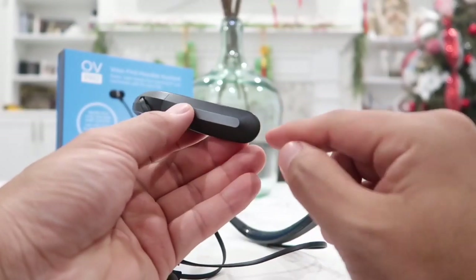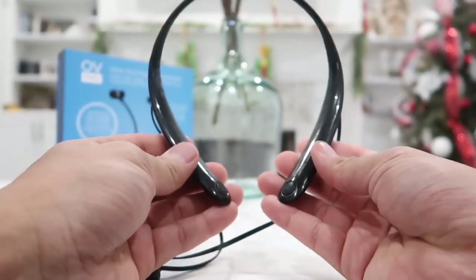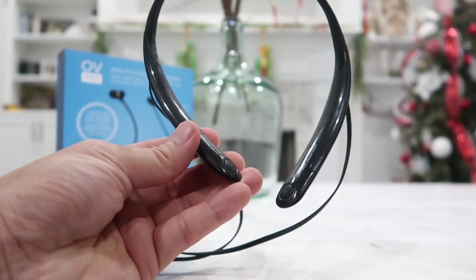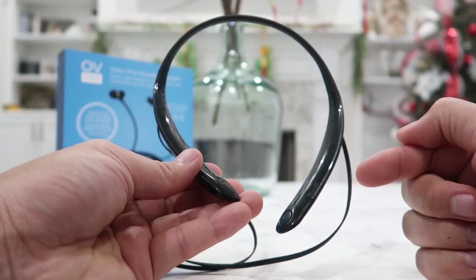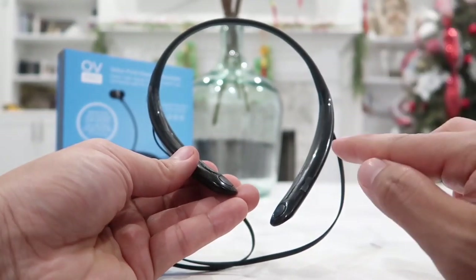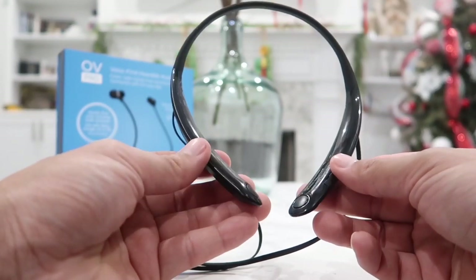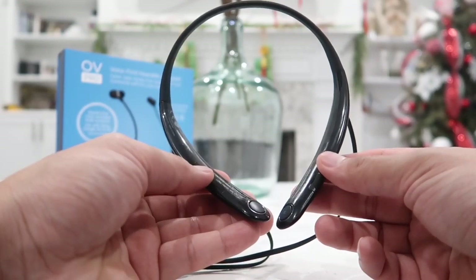The third function of the L button is that if you are on a phone call and want to mute, press it once and the call will be muted. On the opposite side is where the microphone is located — it is very clear and the person on the other side can hear you well. When using voice command, all I have to do is say 'OV phone' to activate Siri, and then I can say 'send a text message,' read it out, and it does it automatically.